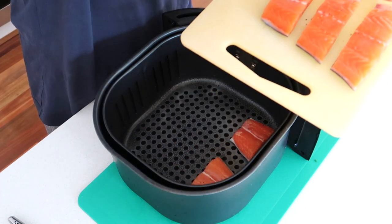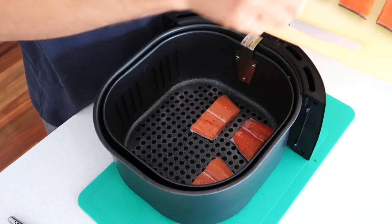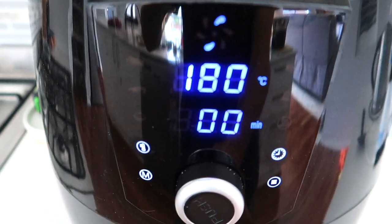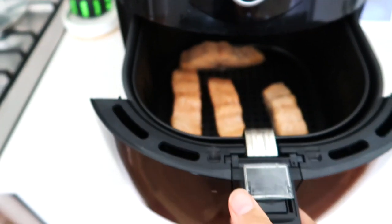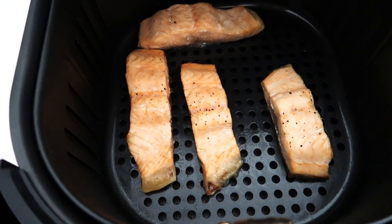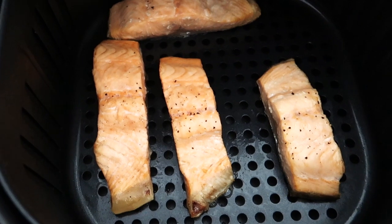He's put it in for six minutes at 180 degrees Celsius (360 degrees Fahrenheit). Depending on how well cooked you want your salmon — whether you want it more like sushi or fully cooked — will determine how long you cook it for. Six to eight minutes at 180 degrees Celsius depending on how much you want it cooked.